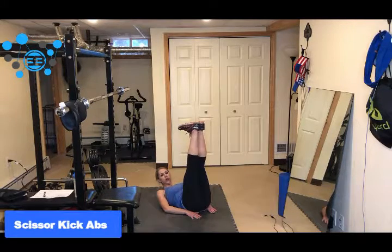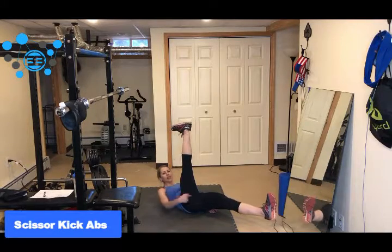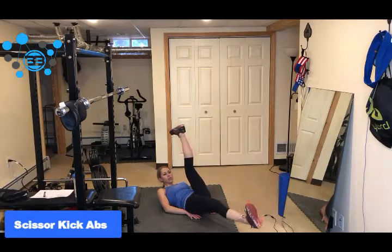So you're going to start with both your legs straight, and then one leg drops down to about a couple inches above the floor so that you have this nice 90-degree angle, and then you just switch.